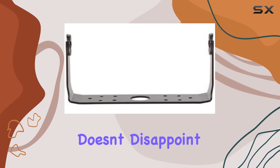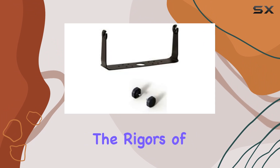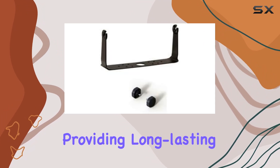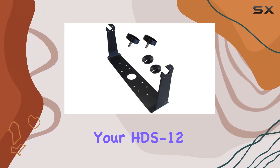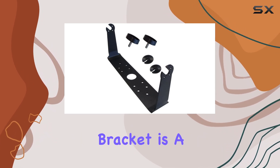Durability is key when it comes to marine electronics, and this bracket doesn't disappoint. Constructed with high-quality materials, it can withstand the rigors of marine environments, providing long-lasting support for your HDS 12 Gen 2 Touch unit.